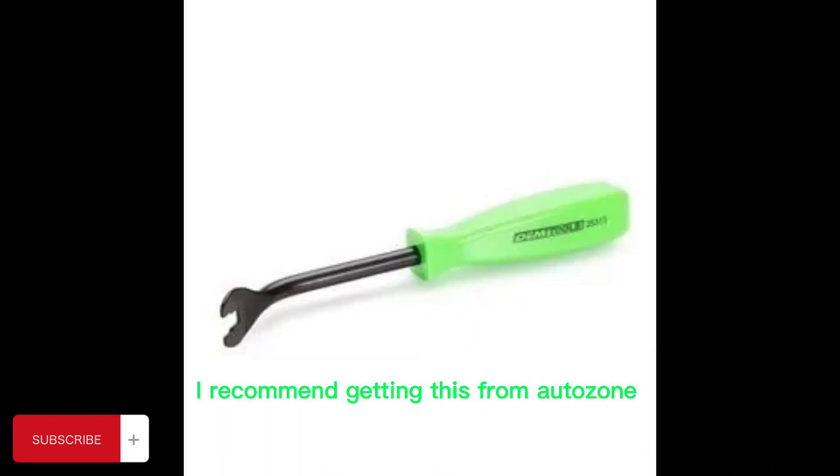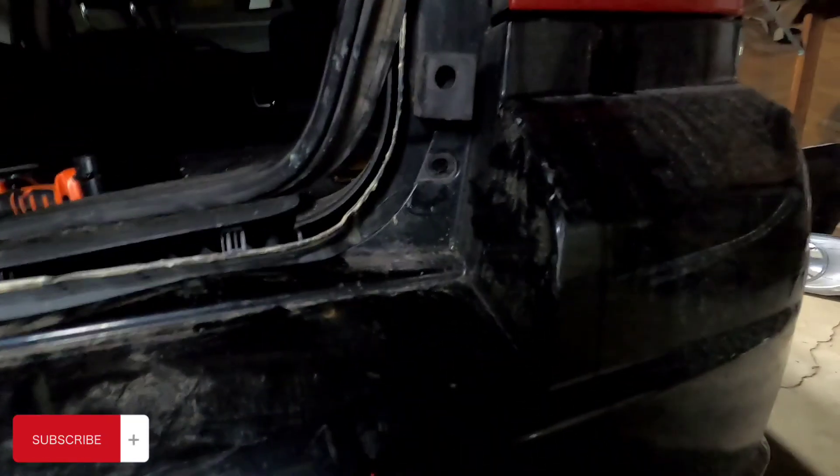Just want to let you guys know — finally got them out, but they are rough. I had to break this one out. I still got these ones in here but they're not on the bumper, so they should be a little easier. But they are hard to get out man, so be careful with that.